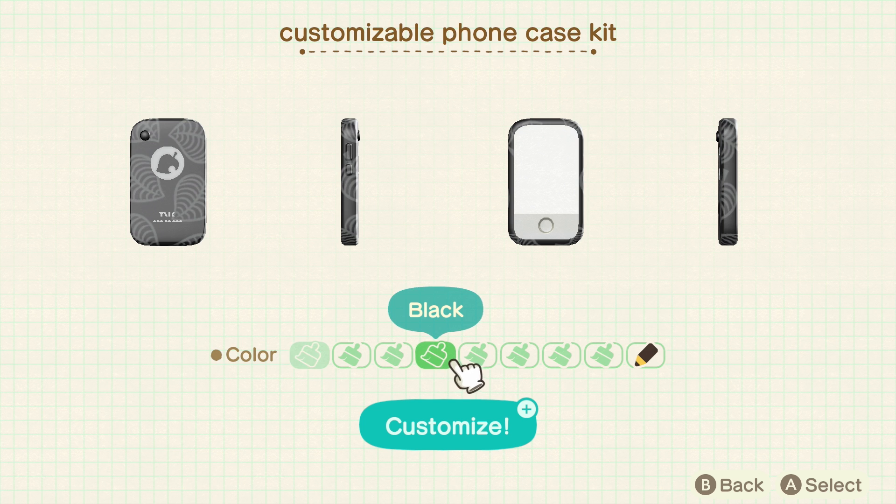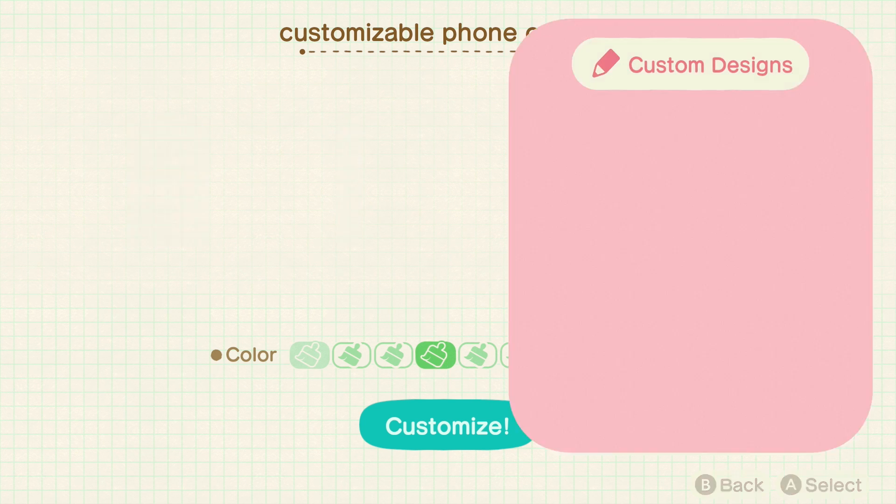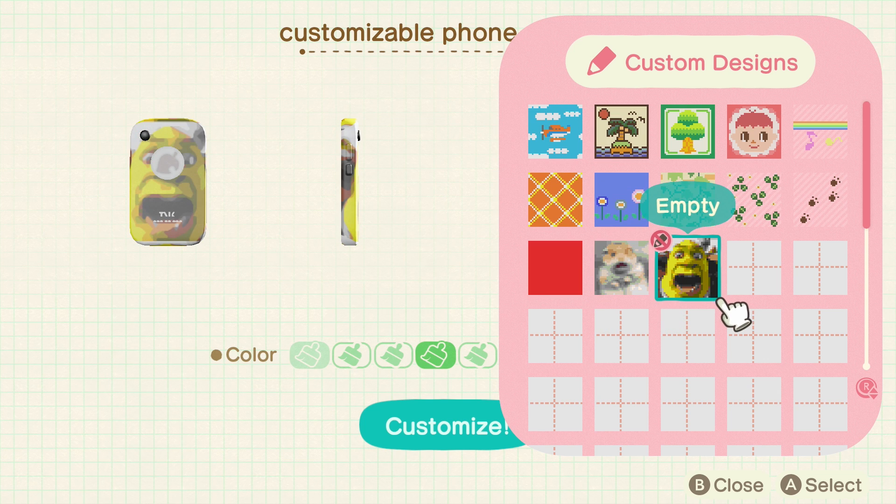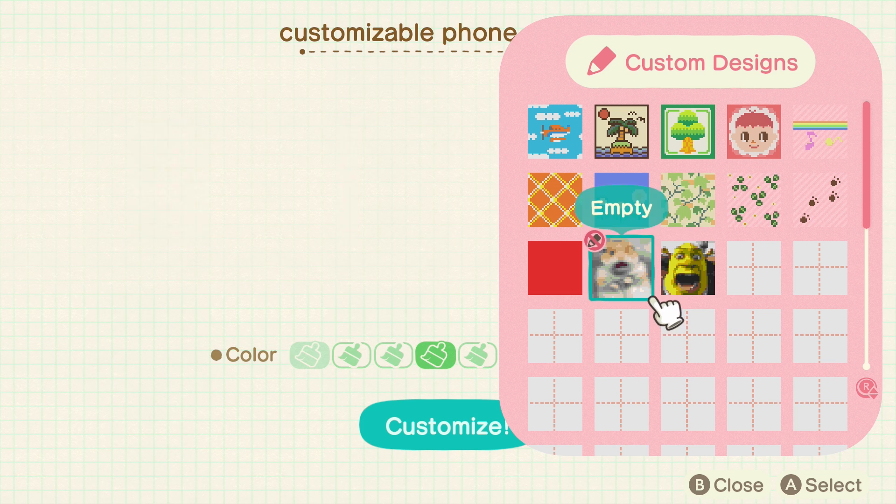So you don't have that leaf pattern if you don't want it. But other than that it is pretty limited to the designs that they give you, so I would recommend using your own custom design for it. For the tools, it's limited to just the colors.